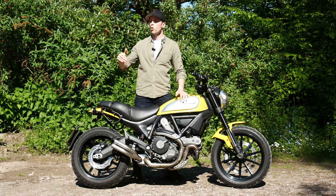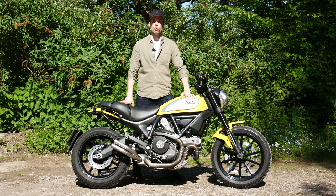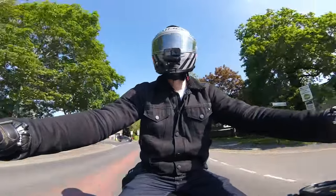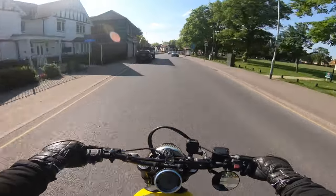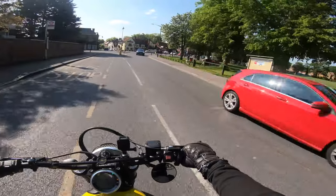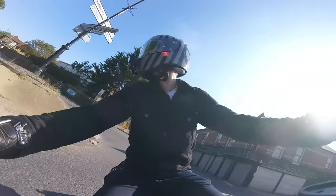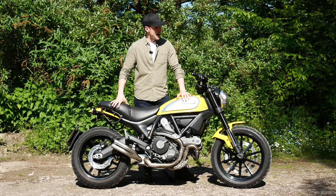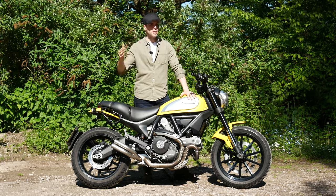I wanted a bike that suited the majority of my riding — more town stuff, city stuff, lower speed stuff. Something nimble and punchy and just great fun to ride around. It is that to a certain degree, but honestly the throttle is the big deal breaker for me, and the clutch engagement as well — it's just not smooth. I do like the fact that it is very, very simple. I love the fact that it reminds me of the Ducati Monsters I'm familiar with. It has been reliable, though I thought it would be more reliable than it has been to me, at least.